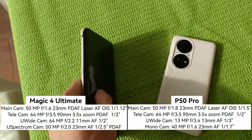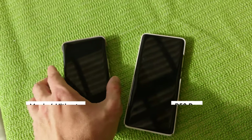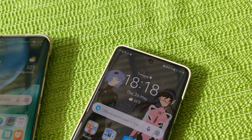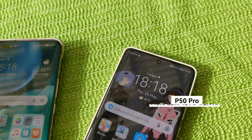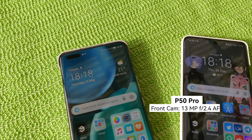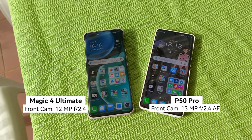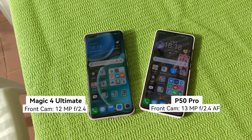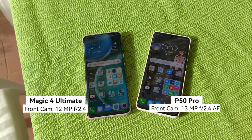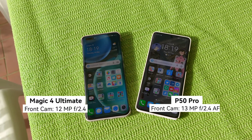Both are very good in terms of front-facing cameras. The P50 Pro has a standard punch-hole front camera, while the Magic 4 Ultimate has a pill-shaped front camera. Spec-wise, the Magic 4 Ultimate has 12 megapixels and the P50 Pro has around 30 megapixels, but the P50 Pro also has autofocus on the front, which is a nice advantage.